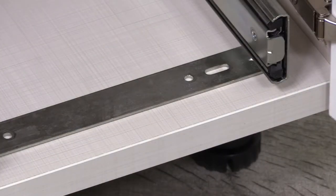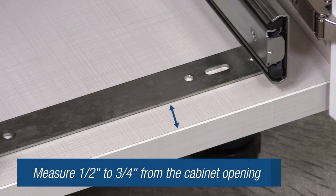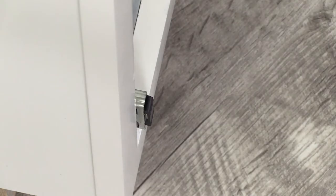If you're installing into a frameless cabinet, measure one half inch to three quarters of an inch back from the front of the cabinet opening. Close the cabinet door to make sure the assembly will not hold the door open.